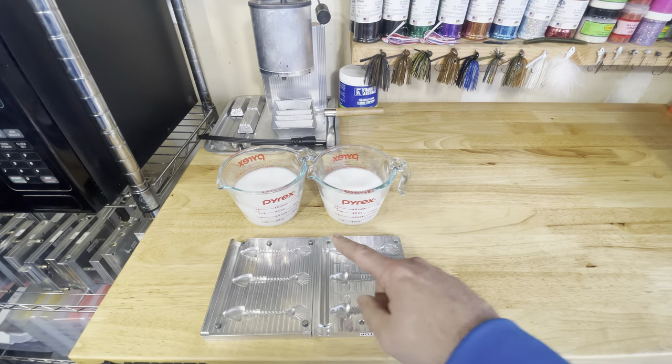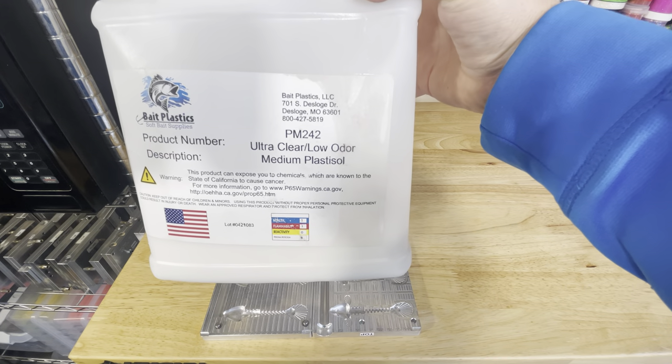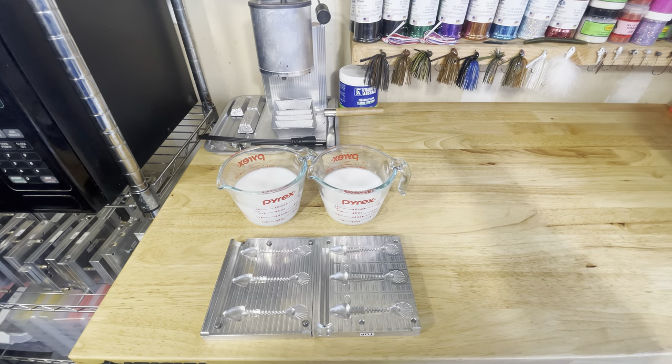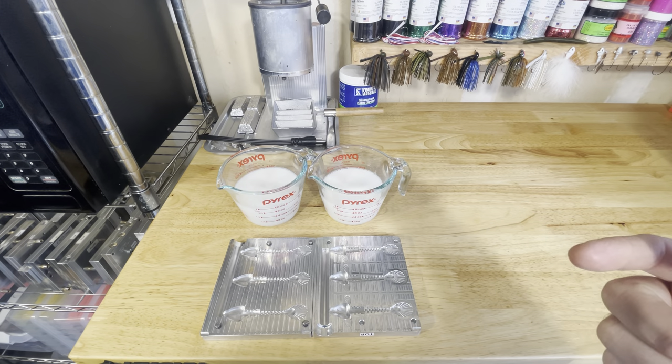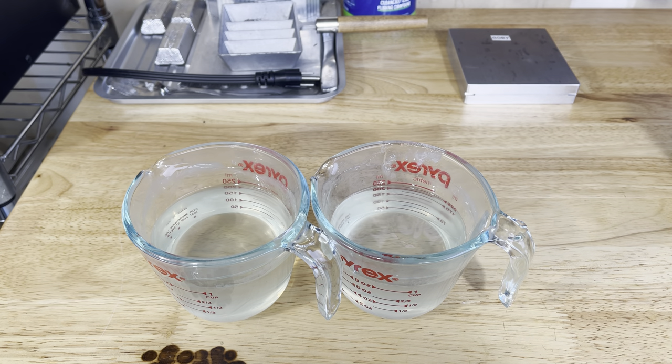We've got one measuring cup each of some bait plastics 242 medium blend. It's a really good overall plastic. We're going to throw these cups in the microwave, get them vacuumed to get all the bubbles out. We are back — got our plastic all cooked up, bubble free, nice and clear.